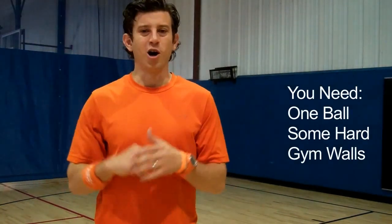What's going on? It's Jarrett Bunce, former pro and founder of OnlineSoccerAcademy.com. Today we're doing a 30-minute training session. This session is indoors. My location is Pelican Athletic Club in Mandeville, Louisiana. You're going to need one ball and some hard gym walls.